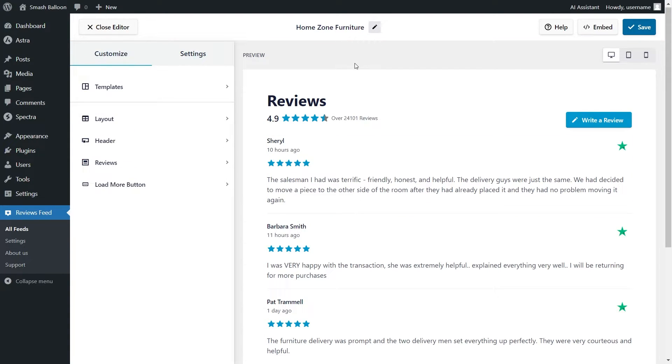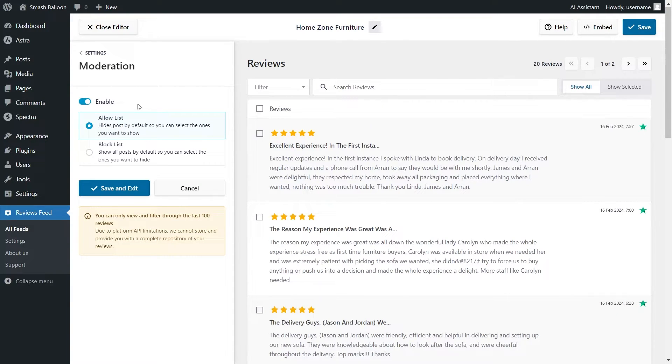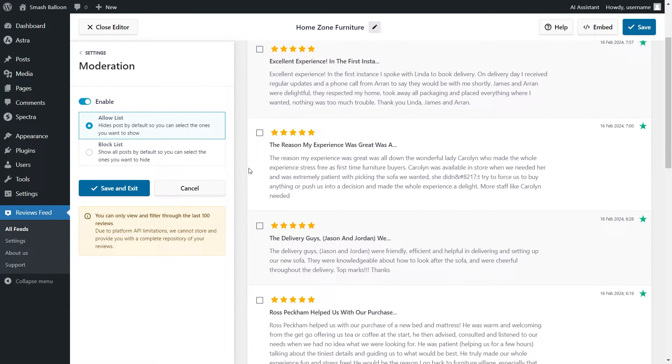If you want to choose the exact reviews you want to display, go to the Settings tab and click on Moderation. If you enable moderation mode, you can select the exact reviews to display. You have two options: the allow list, which hides all reviews by default apart from ones you manually choose to display, and the block list, which displays all reviews by default apart from ones you manually choose to hide. For this demonstration, I'm going to disable it.